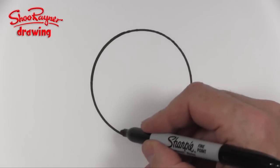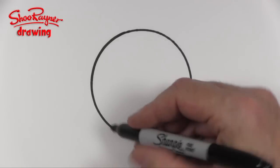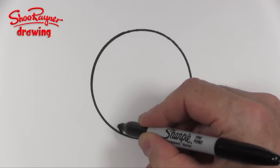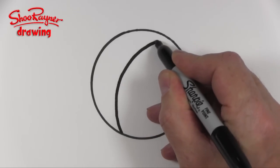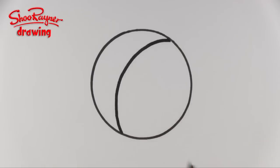Now this is where it gets a bit tricky — it's easy but it's tricky. So I'm going to start here and I'm going to draw a curve coming around like that and make it join up with the outside circle.